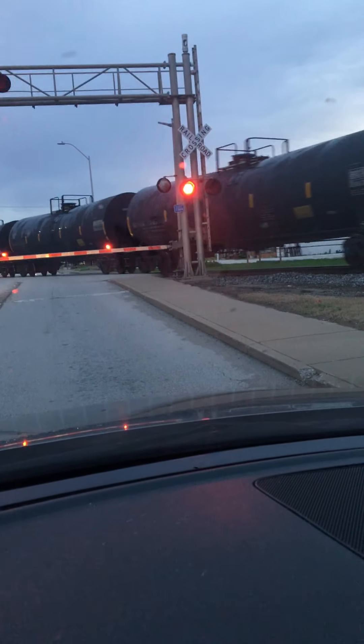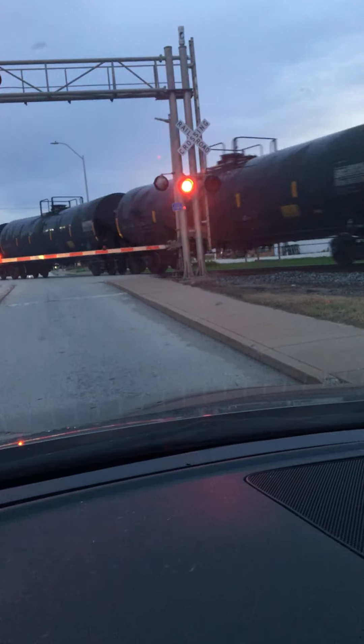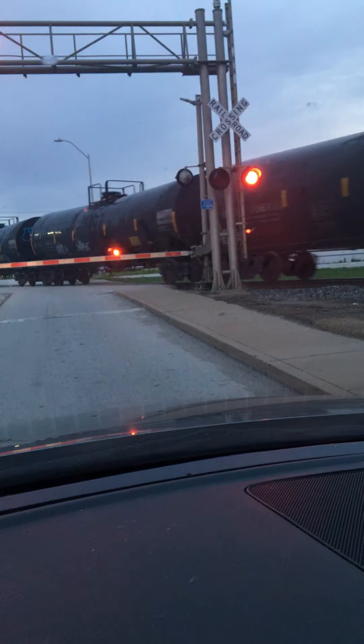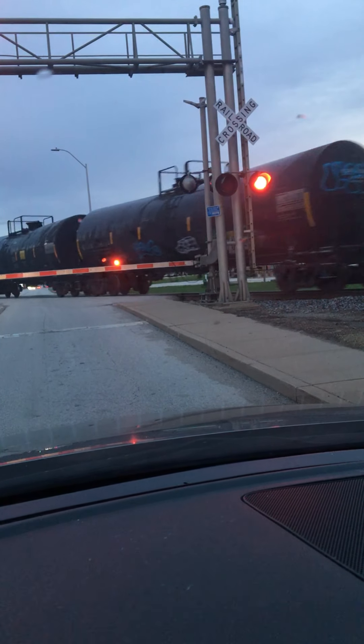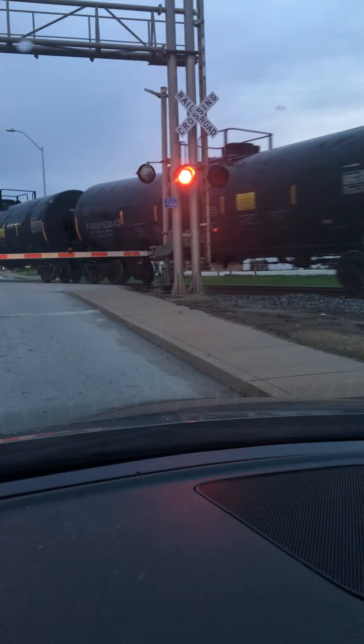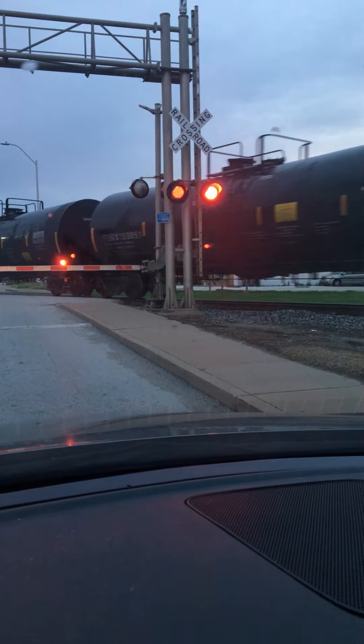Those are tags you're supposed to be taking pictures of for David — I'm filming it. Here comes a couple. Oh yeah, that one's nice. This is what used to come in and out of Copper Hill with sulfur in it. GBRX — what is that? I would say that's part of what's in it. TILX — I don't know for sure.